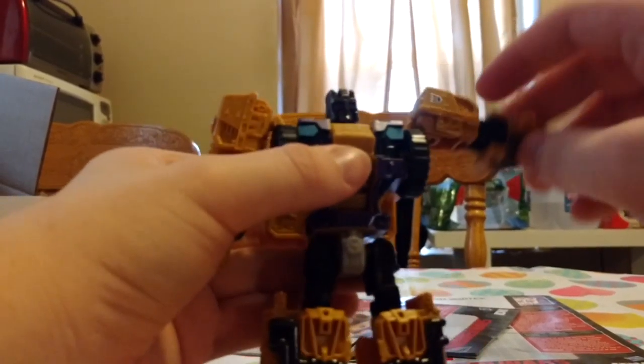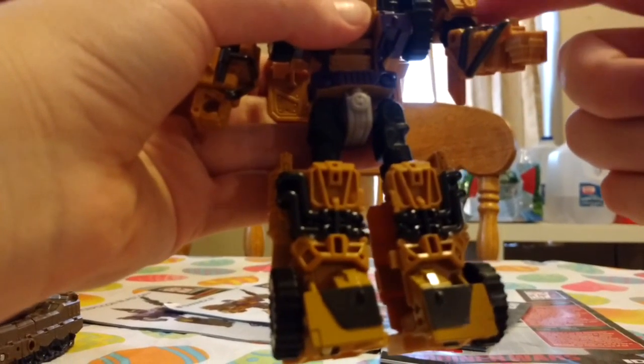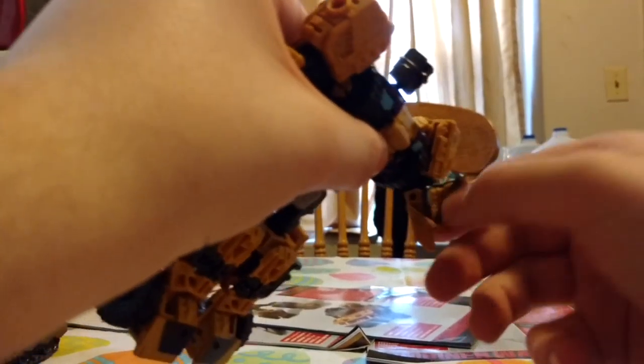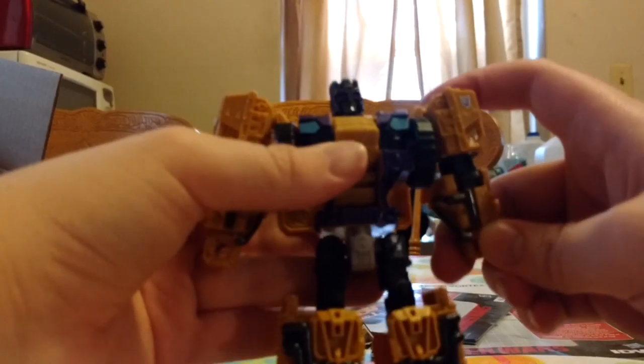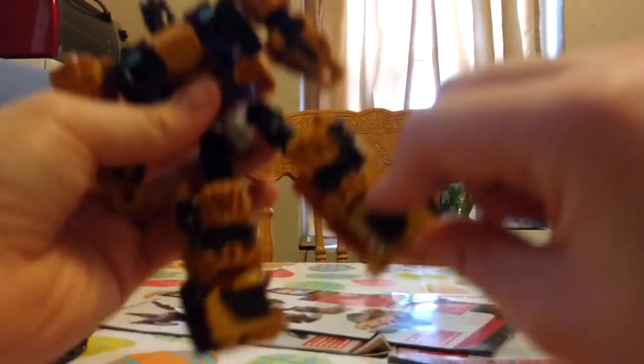Poseability: his arms are on a ball joint. His arm is on a swivel right here. His arm can go a little more than 90 degrees — I wanna say maybe like 135 or something. Head is on a ball joint, the legs are on a ball joint, swivel, knees, and stuff. His feet — or he has ankle movements.